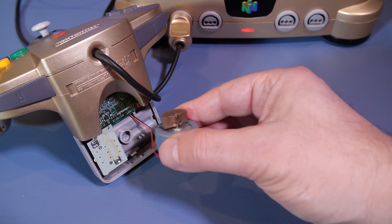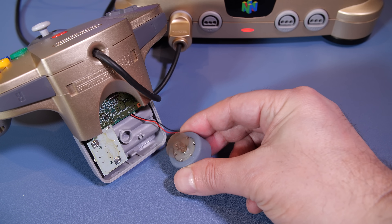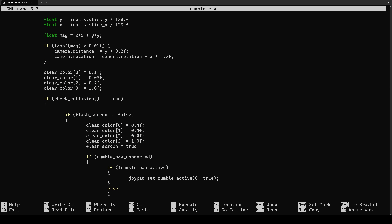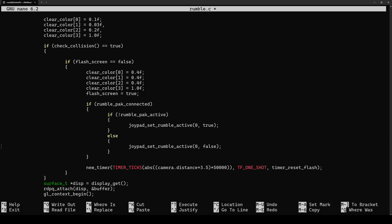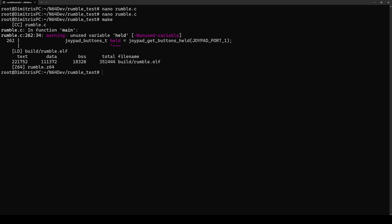I decided to investigate myself and write a very simple homebrew application to enable the Rumble Pack and see what type of effects I could generate. This is a homebrew program written using LibDragon, a really awesome open-source software development kit for the Nintendo 64 — I'll leave a link in the description below if you want to learn how to program your own N64 applications, homebrew, and games. As you can see, this is a very simple example: just a spinning cube.